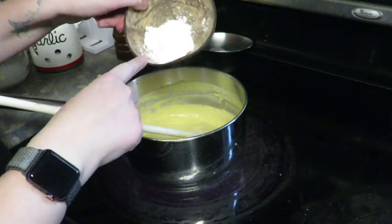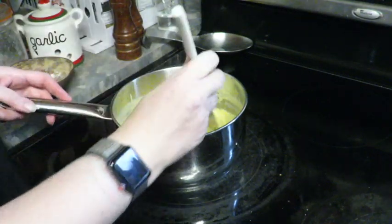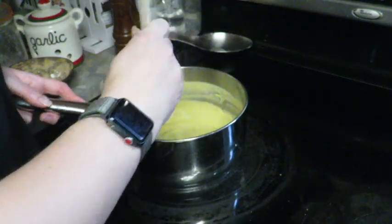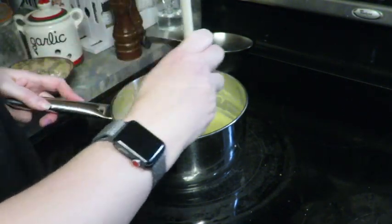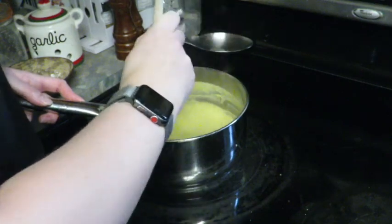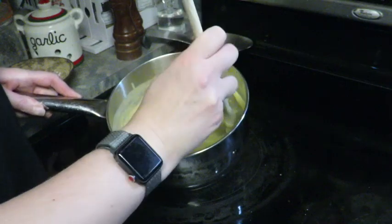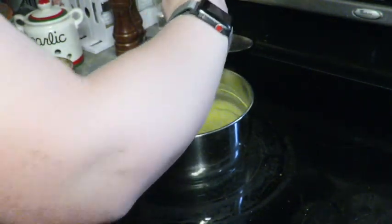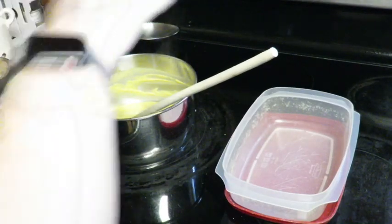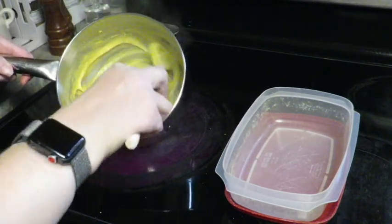I did add the remaining two tablespoons of tapioca starch to help thicken it up. I felt like it was just a little too runny, so I'd say definitely use four tablespoons of tapioca starch total. I think another minute and this should be done — I can put it into a container and into the fridge. According to Clever Recipes, it should hold up for a week in the fridge. I think it's ready.